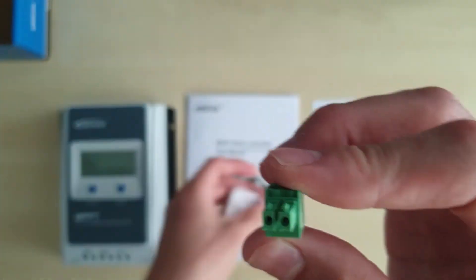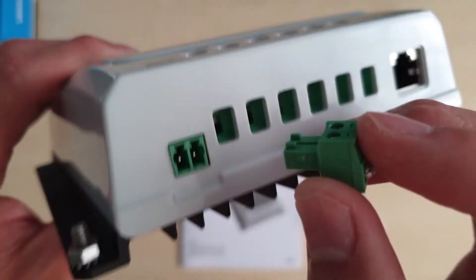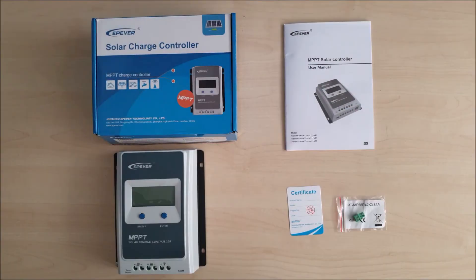This device over here is the temperature sensor. Let's lay out everything and see what we have unboxed. The controller is 172 millimeters in length, 139 in width, and 44 millimeters thick. Its weight is about 0.57 kilos.